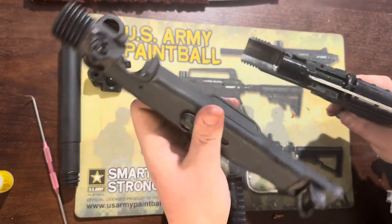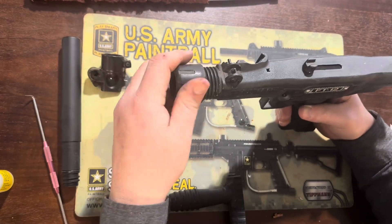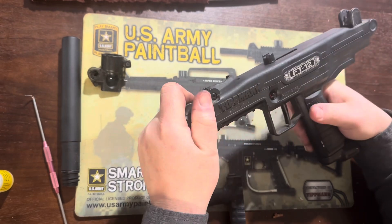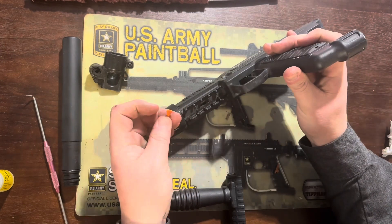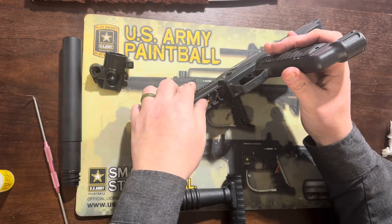Then we can put the top back on, hooking the back in and flopping it down, and attach the collar temporarily. We need to put the ball latch in, so we need a new one. Here's the old one alongside the new one — make sure it cradles the ball in the right direction, otherwise the front bolt will chop it off.